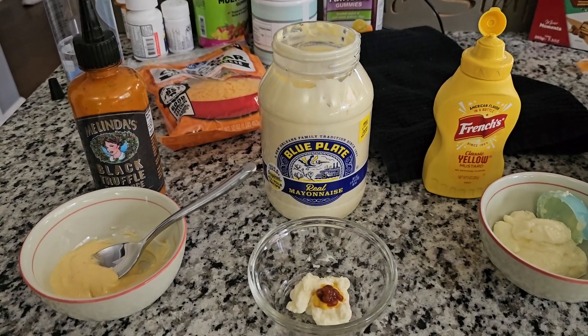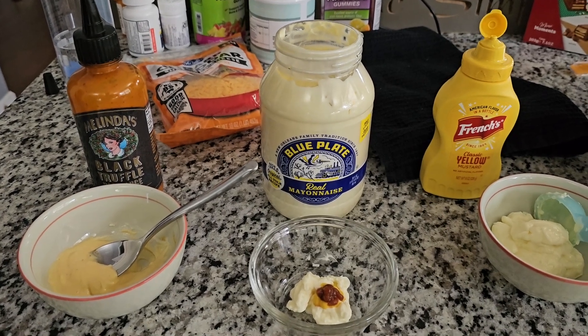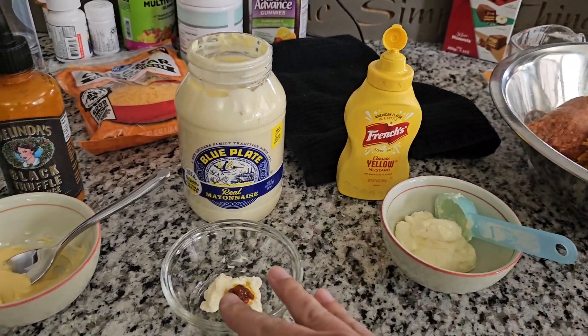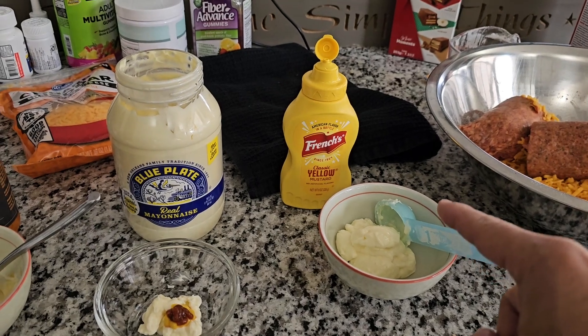So if you haven't watched my video on sausage balls, please check that out. If you notice, I have a dipping sauce that's pretty simple — it's a three-to-one ratio between mayonnaise and mustard: three tablespoons of mayonnaise to one tablespoon of mustard.